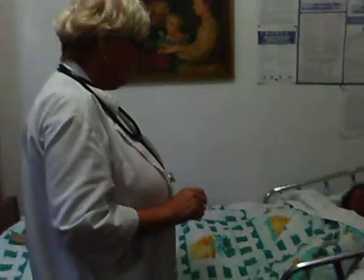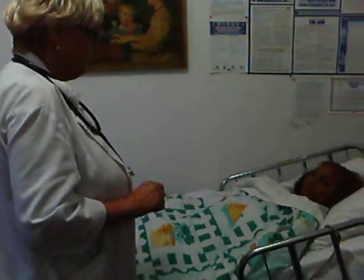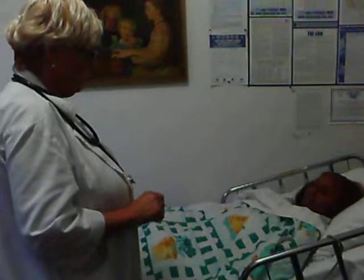Good morning, my name is Helena. I am your CNA student for today. I am going to check your weight today. Is that okay for you? Yes.